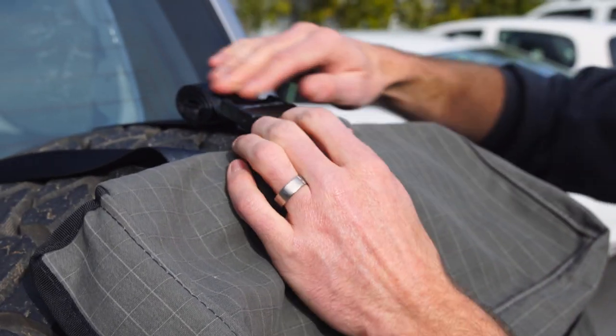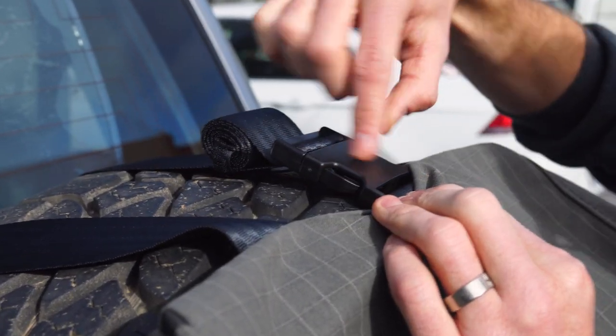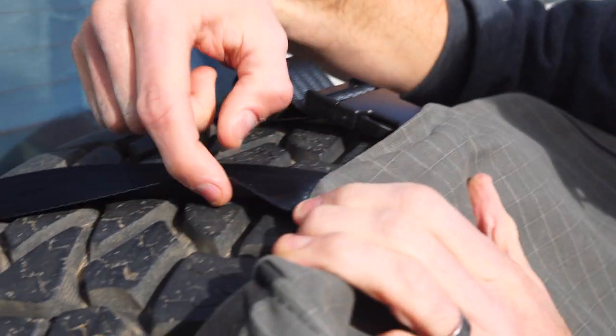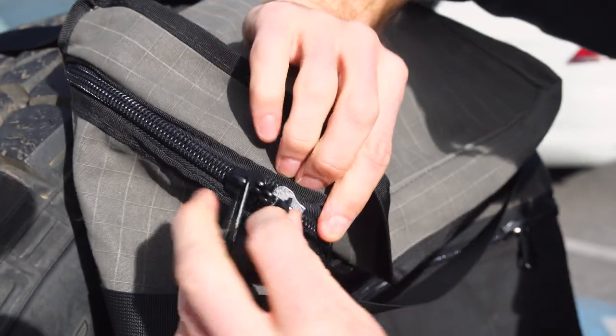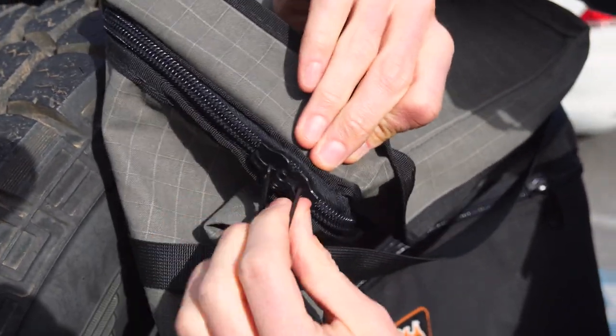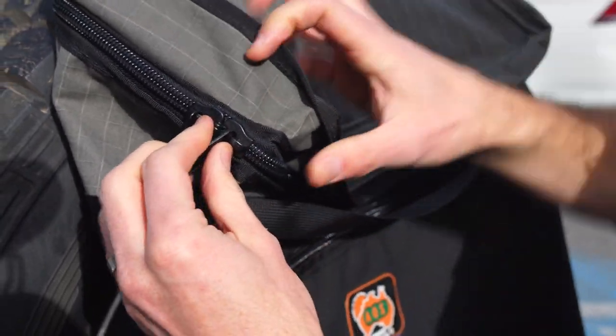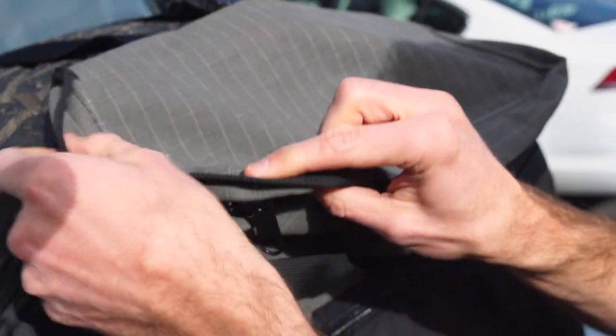What attaches it to your spare wheel is 50 millimetre seatbelt webbing with big 50 millimetre side release buckles, featured here and also at the other end of these straps. There are big number 10 coil lockable zippers. These feature on the top and the bottom. There's a zip on the bottom that you can get everything out of nice and easily, and they both feature locks so you can lock whatever contents you've got in there.